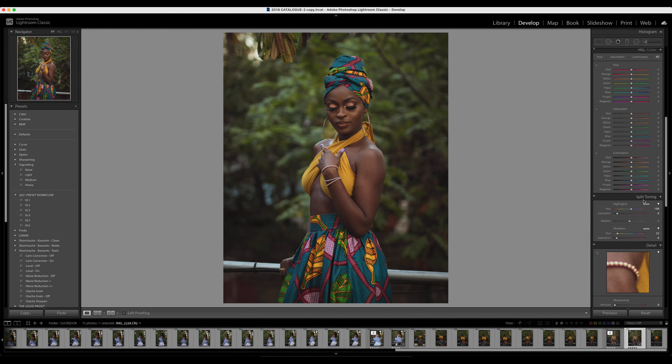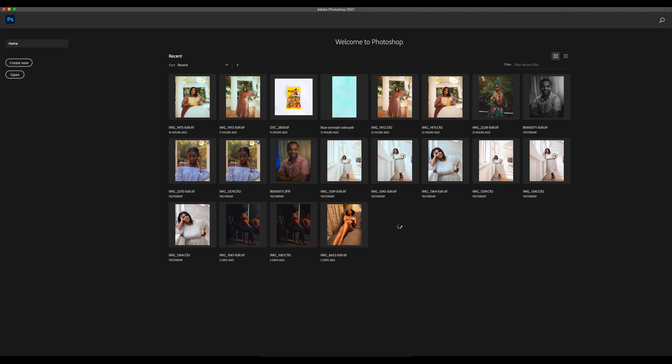After that I used some split toning to create some mood, if you can see that. Before and after — this is the final image. Now I'm gonna show you how I turned this one in Photoshop.